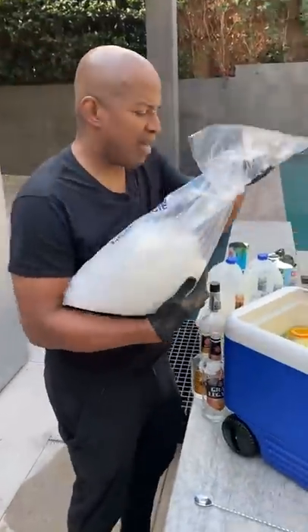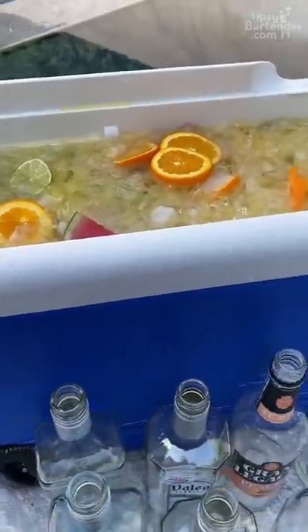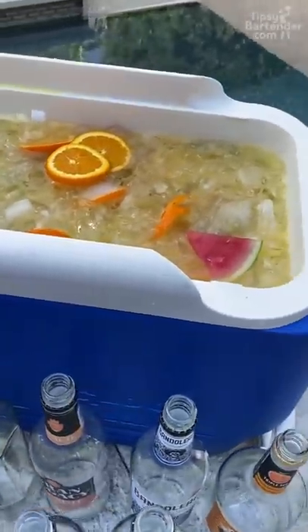Now we get a little ice in this bad boy — just go all in. And there you have it: the mega margarita jungle juice.